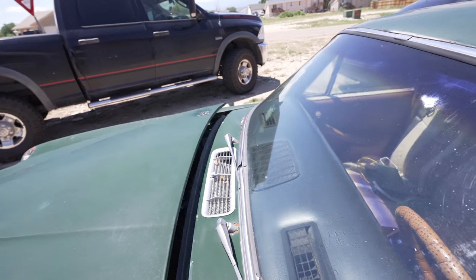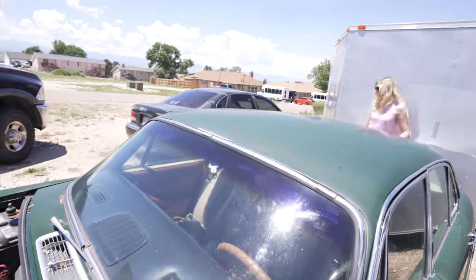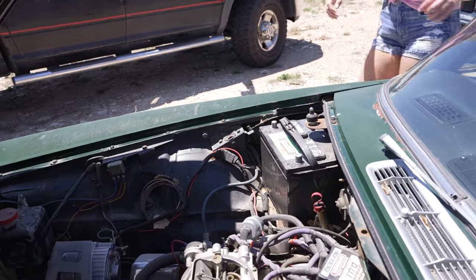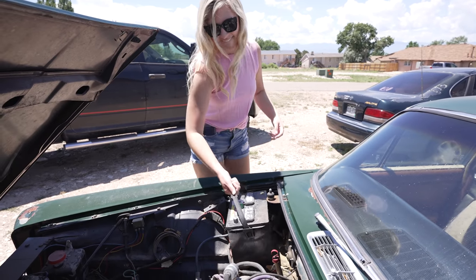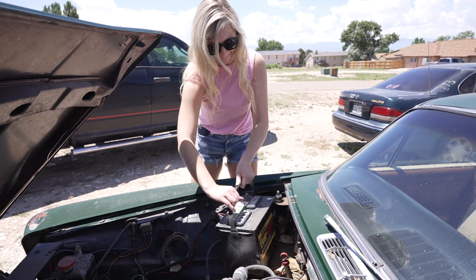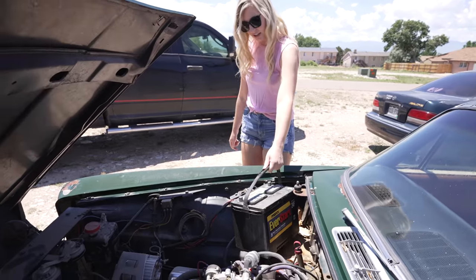We're actually gonna rob the battery out of the car outside - there it is, free parts. All right, grab that thing out of there. Yeah, see, no problem - it even has a handle on it. There it is, Never Start Max. Careful, don't let those lugs touch metal.